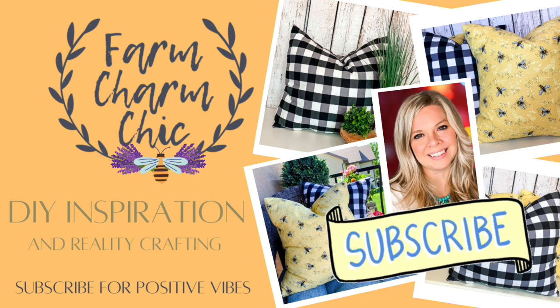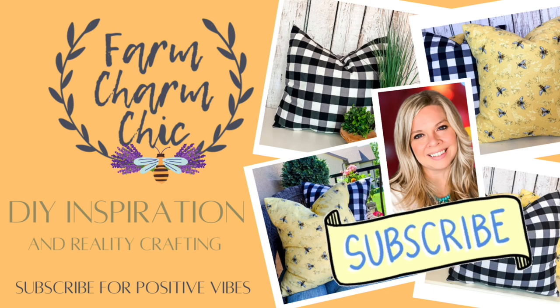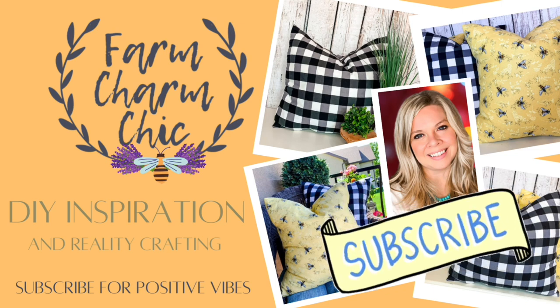If you like crafting, DIYs, dupes, hacks, thrift flips, or just creating in general, I would love if you would consider subscribing. And if you do like the project you see in today's video, remember to give it a thumbs up, but let's get started.